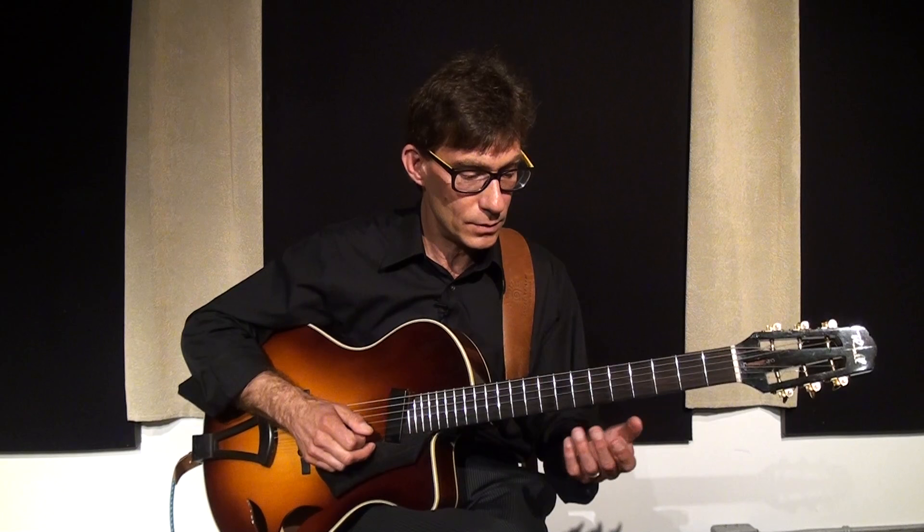What I like to do is come up with little bluesy ideas and repeat them. We'll have Dennis play the rhythm to the blues in B-flat, and then I will simply come up with a little riff and repeat the riff. It's a great technique to use for soloing.